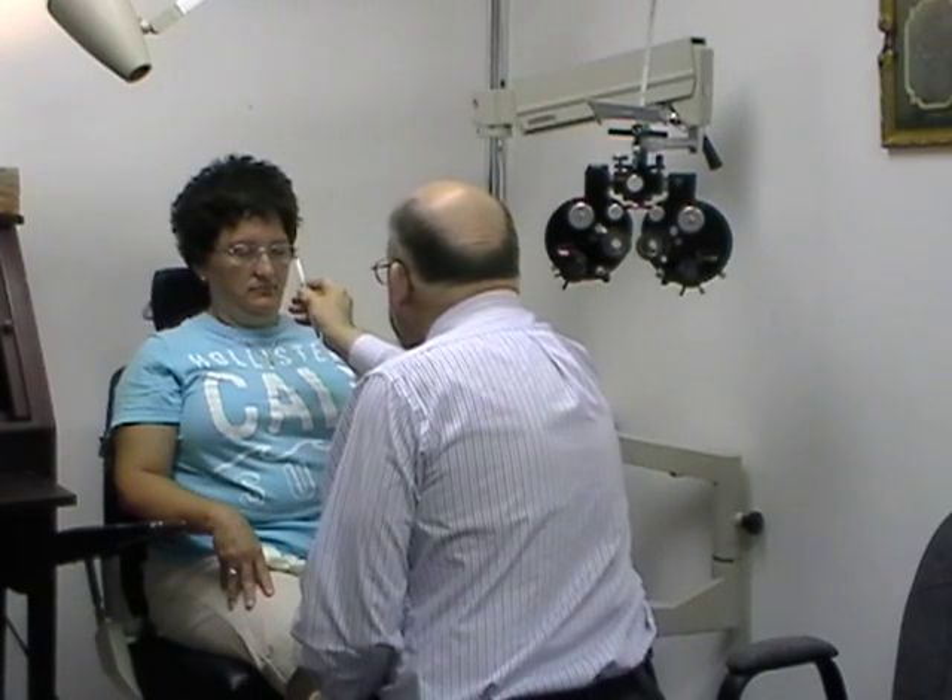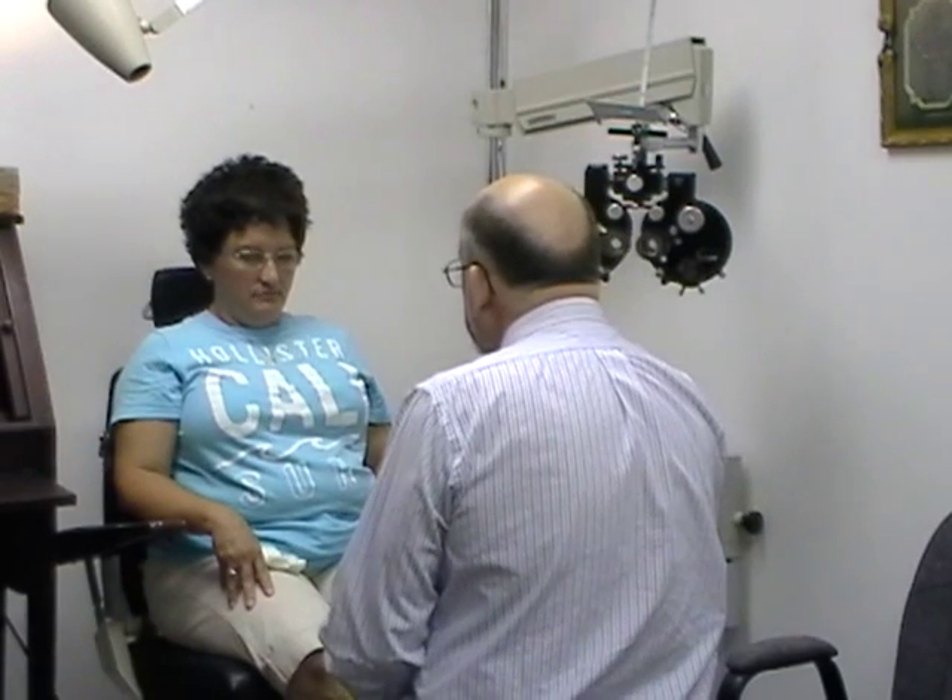Oh wow, look at that — you held it there to about 6 inches. So we're definitely seeing a change in the convergence skills, but it's still a challenge for you because of the overall distress. Thank you very much.